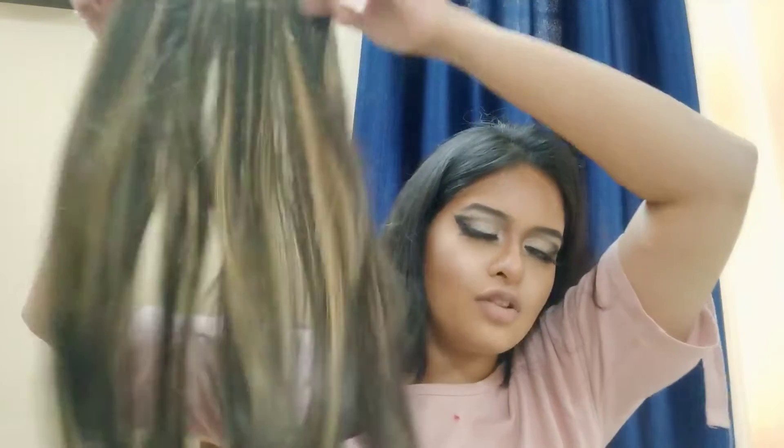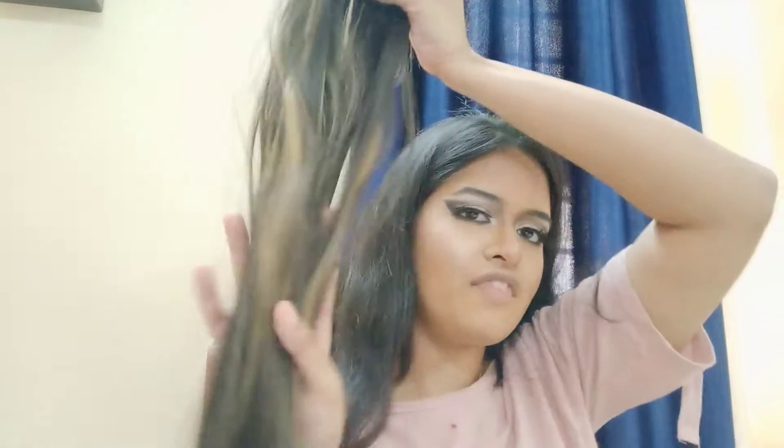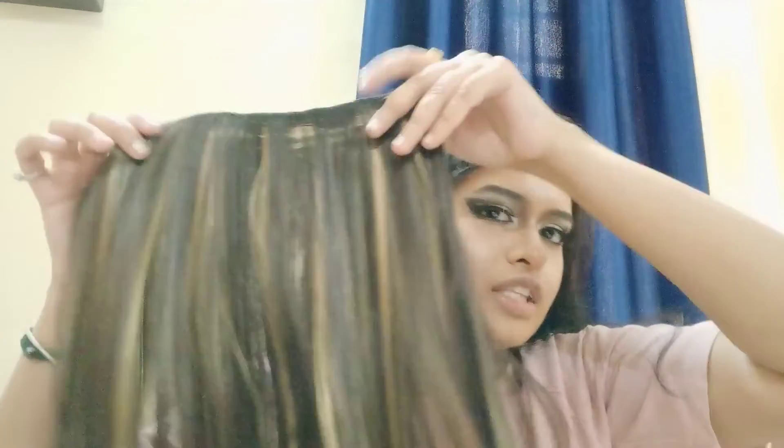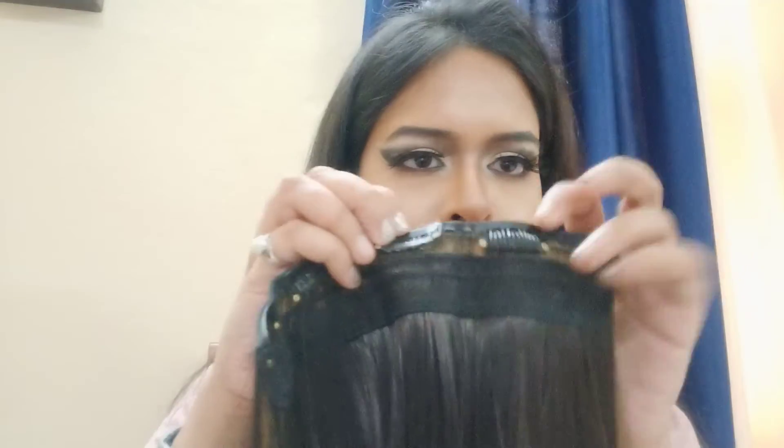It is straight. You should comb it once. You can use a straightener. This material has fiber and a very glossy finish. I feel like it has been treated. It has clips behind it, and you can open the clips like this. If you can see, there are very few and thin hairs. So when you clip it on your hair, it will not add much weight.